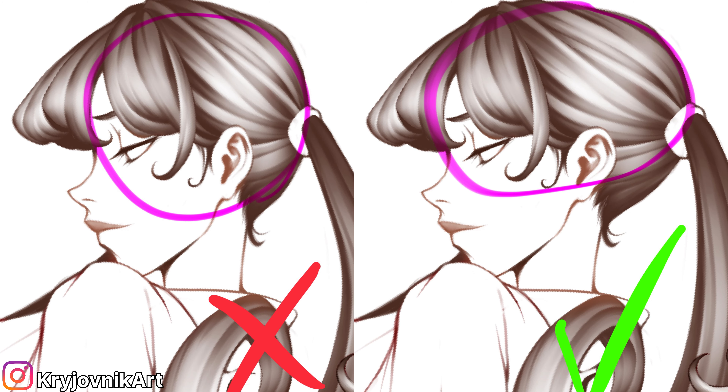Every hair strand you draw should be growing from the skull, not from other hair strands or from thin air. When you're adding a hair strand, think: where is it growing from? Try connecting it to the skull and seeing if it makes sense. Tip number three: watch your hairline.